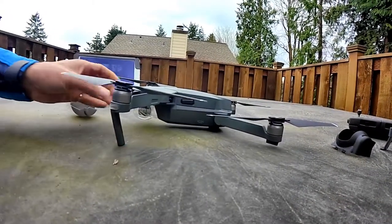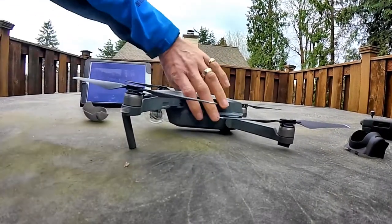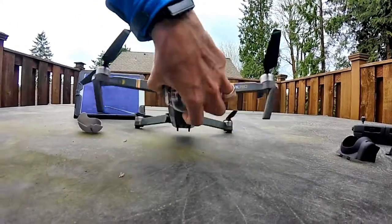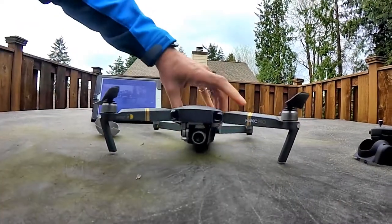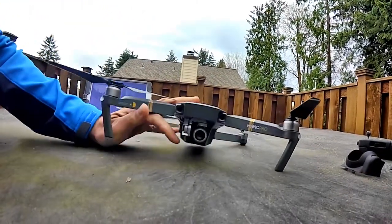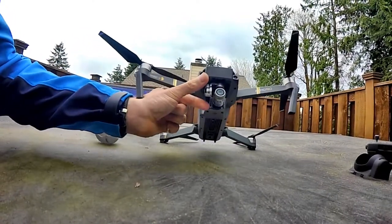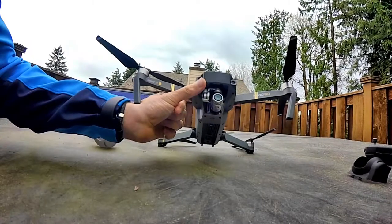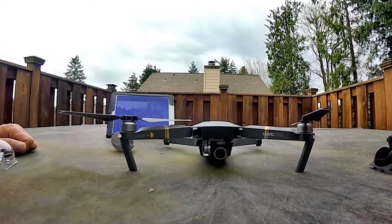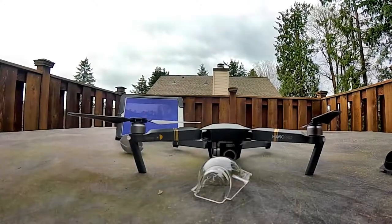The other thing I found out is that you really want to fly with this clear protective cover off, because there are actually fans inside that the wind goes through. If I take this cover off, you can see just back there behind the camera — there are actually air vents where my finger is — and the wind goes in and actually cools down the Mavic in flight. When you leave this clear plastic cover on, it actually heats the Mavic up quite considerably.